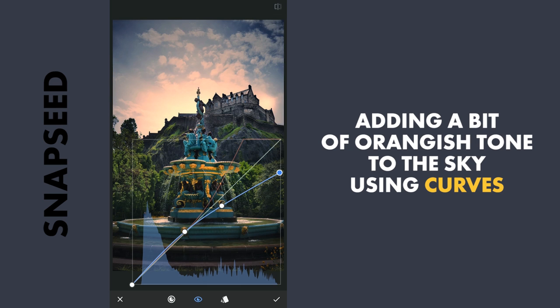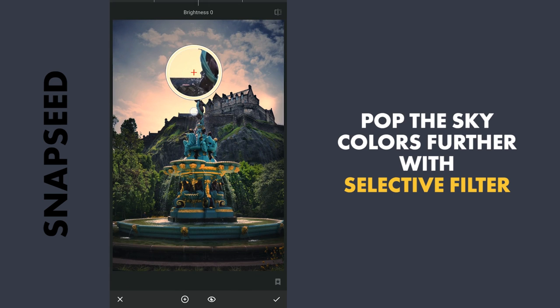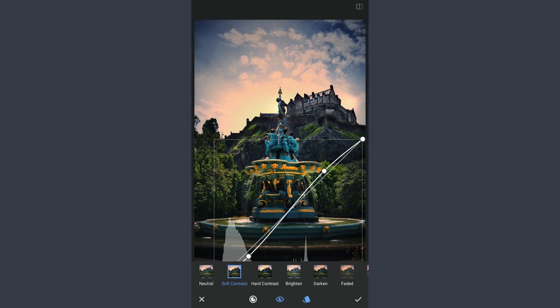So here is the before and after. I will apply this. Now I will add more color to the sky. I will go to Tools, use the Selective filter, and here I will just decrease the brightness a bit and increase the saturation. And one more Selective filter with a small selection here — I will brighten it and also add a little bit of saturation. So I will apply this. If you want, you can also add some contrast here to make it further apart, but I will cancel this.